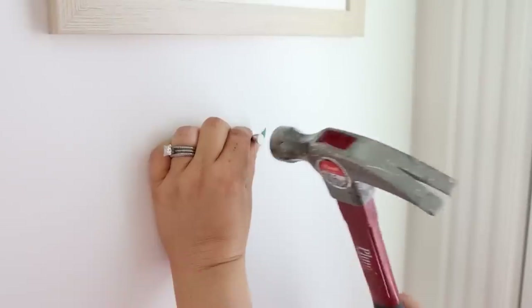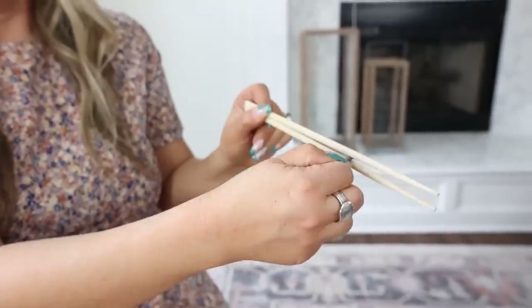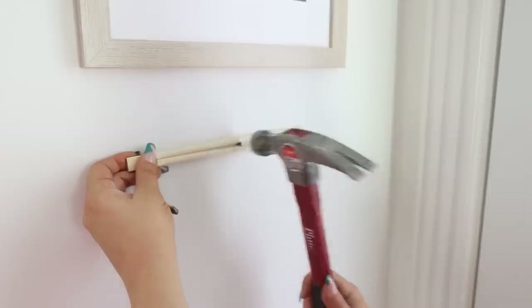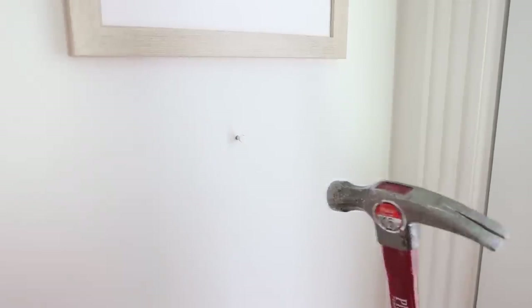This next hack is a really cool safety tip when you're nailing a nail into the wall. Have you ever slipped and hit the hammer on your finger? What you can do instead is get some chopsticks. Leave them together and slip your nail into the center of the chopsticks. That way when you're nailing it into the wall you can keep your fingers at a safe distance, and once the nail is in, you just slide the chopsticks right off.